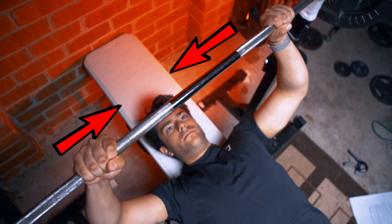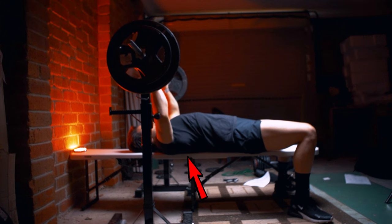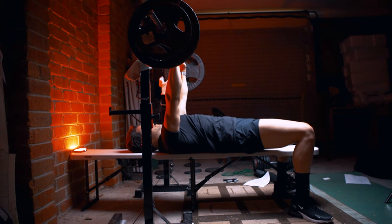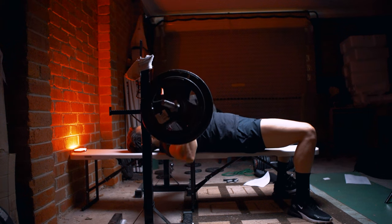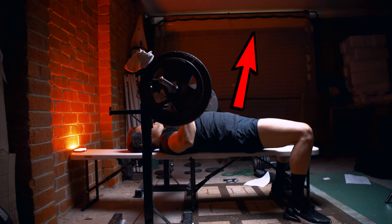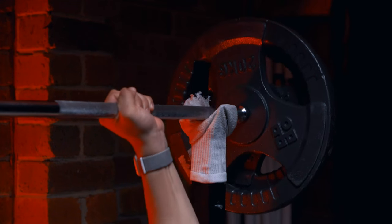The wider grip you go, the more chest you use; the narrower the grip, the more emphasis on your triceps. It's also important to have a bit of an arch in your back when performing the movement — the arch, along with the retraction of the shoulder blades, provides a solid base and activation of the pectoral muscles. Bring it down to the lowest part of your pec and then push it up with a slight curve rather than straight vertical, which helps activate the chest more efficiently. Don't forget to re-rack your weight safely.